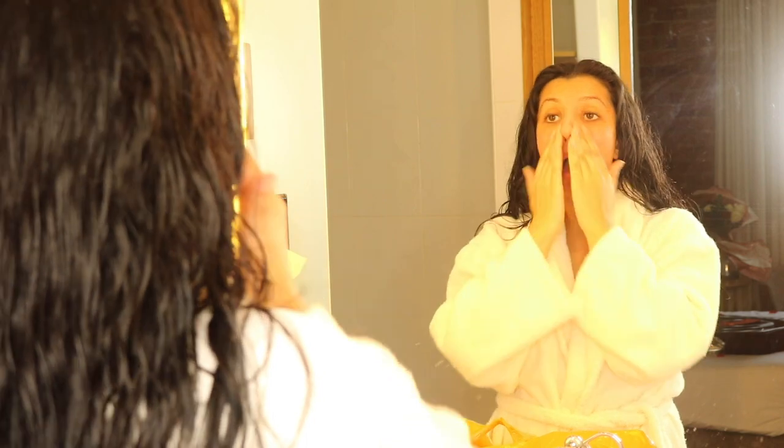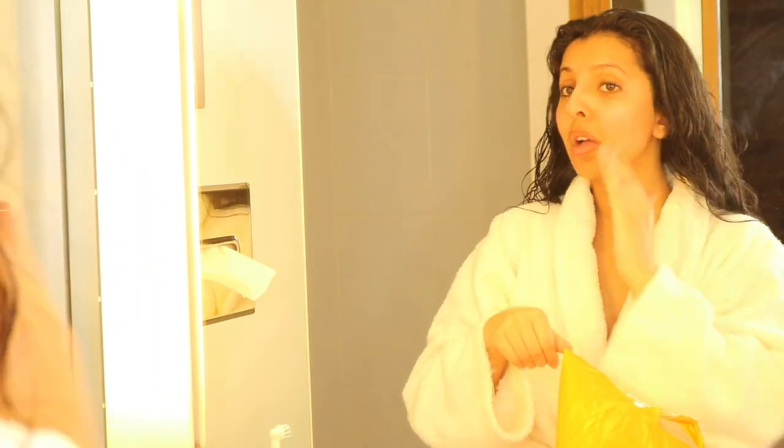Hi guys, I'm back here with another voiceover, just showing you how I do my base. So I get The Ordinary — I think it's the Fixed Fluidity primer — it's the best primer I've ever tried, not gonna lie. And then the Iconic Drops, just to kind of smear all over my face, because I'm all about that glow.